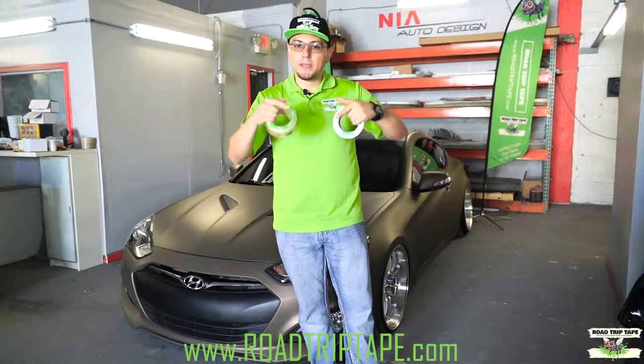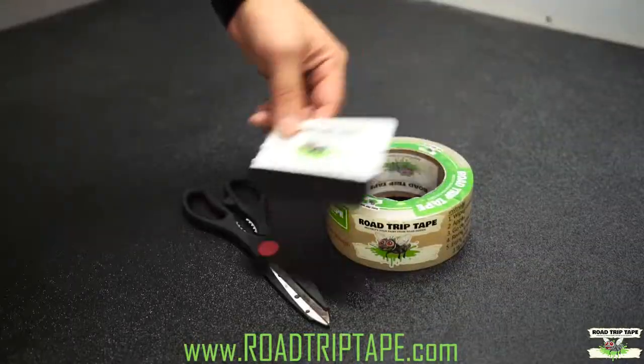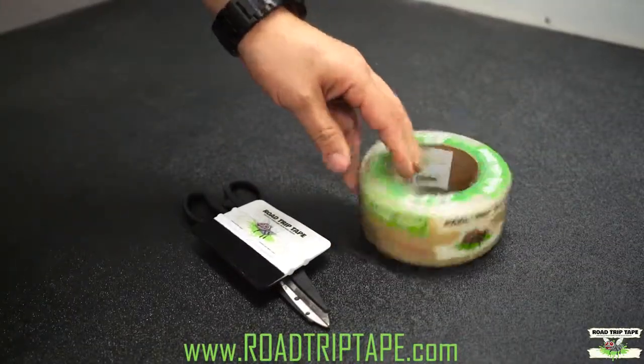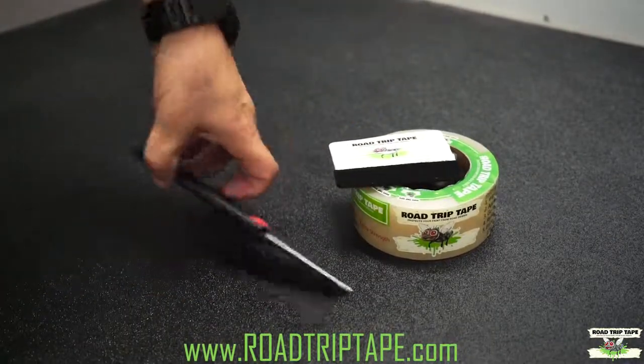What's up guys, my name is Kevin with Road Trip Tape, and today we're going to be applying Road Trip Tape on this Genesis Coupe. For this installation we're going to use the extra strength tape, we're going to use the felt tip squeegee, and some scissors.